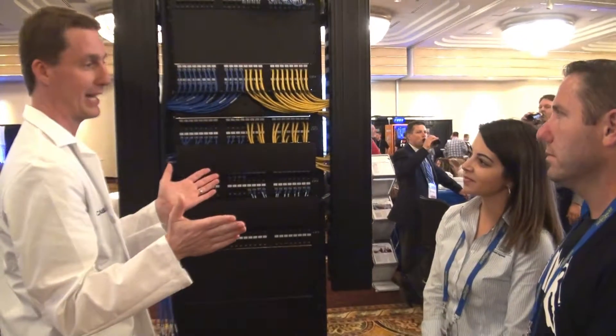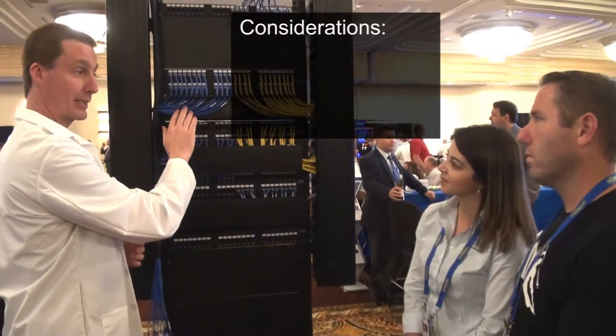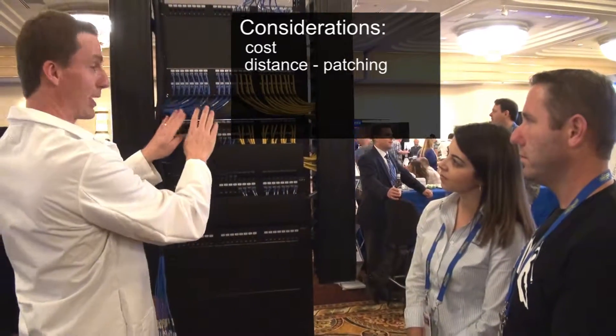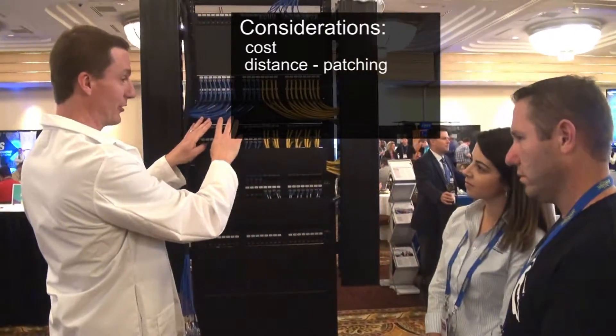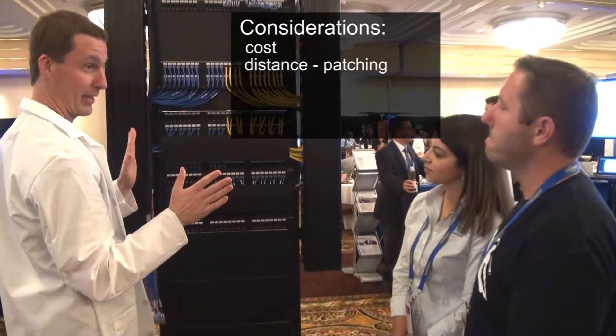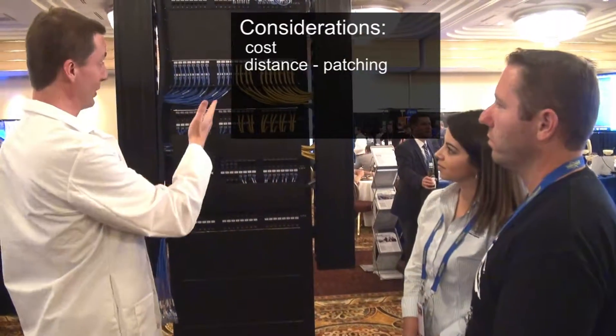You ask yourself, what's the catch? Well, this product is going to cost a little bit more right now. Also, it's not going to run really long distances. You want to use this strictly for patching. You don't want to use this for long horizontal cabling runs — it's really not going to be effective or cost effective that way — but other than that, this is really good to go.